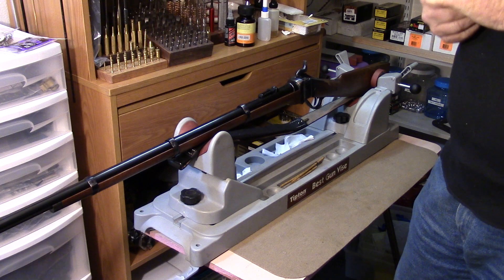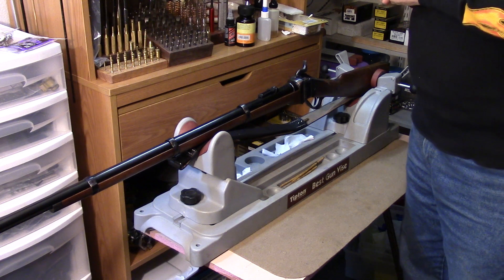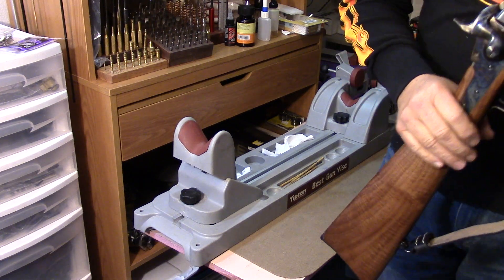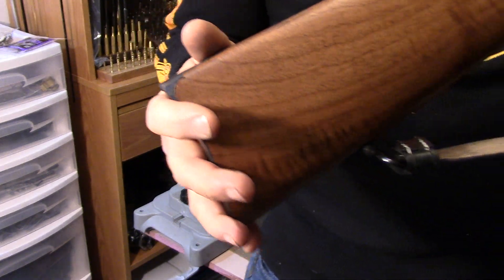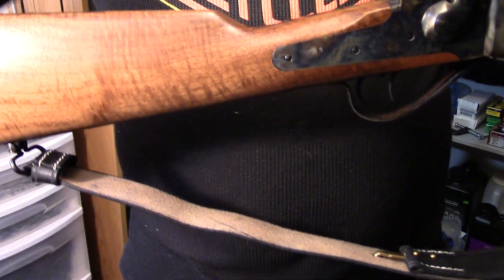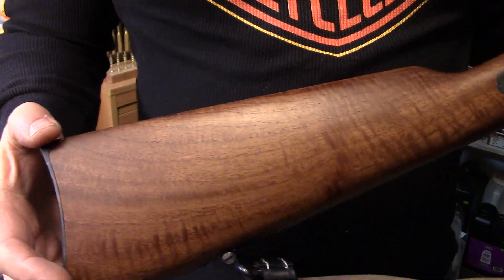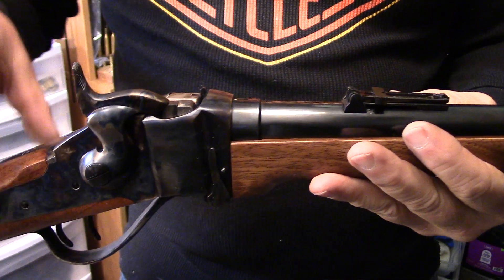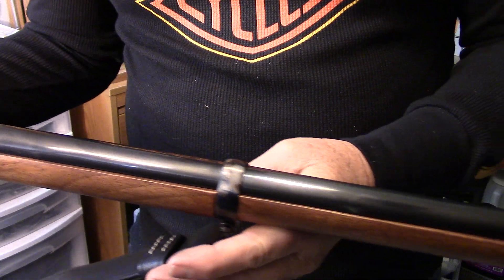This is the Pedersoli 1874 three-band military rifle. We'll take a closer look so you can see the quality of this firearm. I'm pretty pleased with it — I was able to buy this gun secondhand, but it was still in the box and unfired. Notice right away the quality of wood on this gun, and the color case hardening, which is very nice.